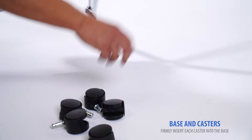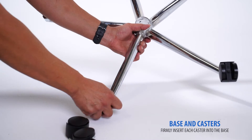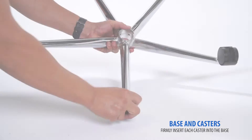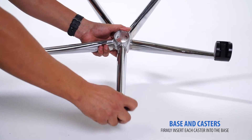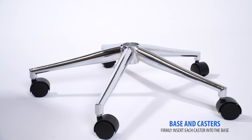Starting with the base and casters, begin by flipping the base upside down. Then firmly press in each caster until you hear a click. Flip the base to the upright position.